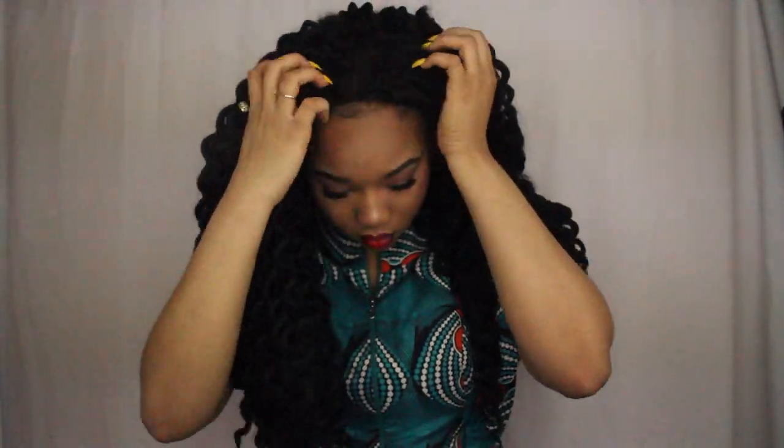And voila, ladies — this is the final look! This is how I did my updated dreadlock wig tutorial, nice cornrow style. Please, if you like this video, make sure you thumbs up, leave it in the comments if you want to see more videos like this, and feel free to give me some suggestions. I'll see y'all next time — peace!